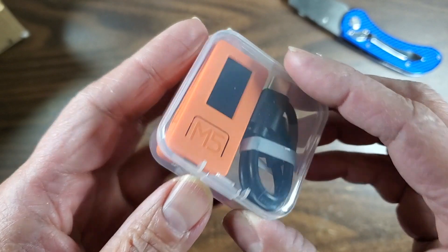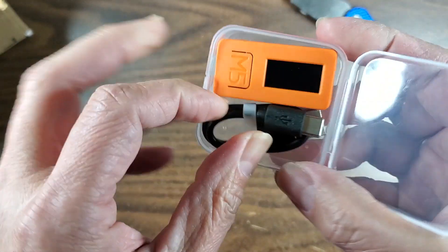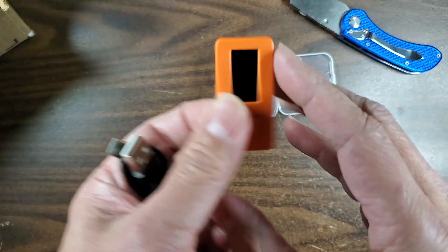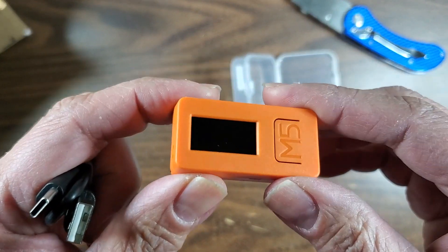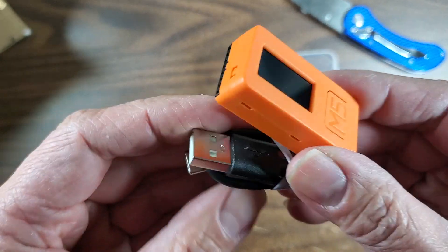For those of you unfamiliar with the ESP32 and the ESP8266, this is pretty amazing stuff. There's so much power in here and you can run Arduino code, or you can run MicroPython, and there's this thing called UIFlow that I'm not familiar with.